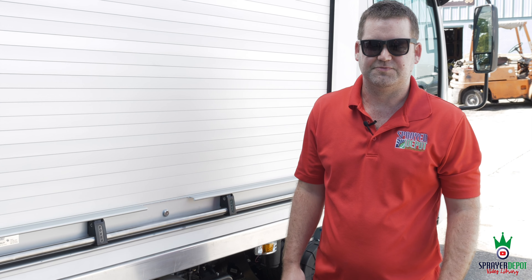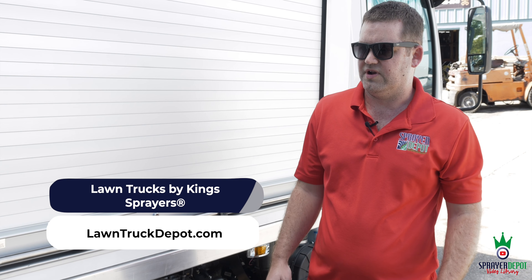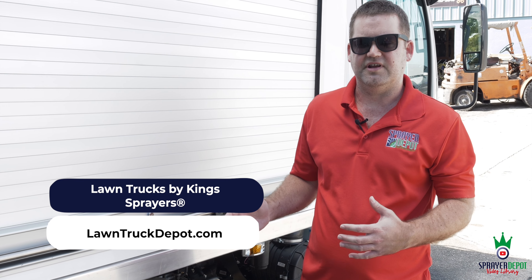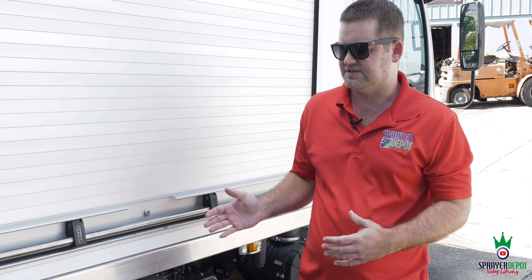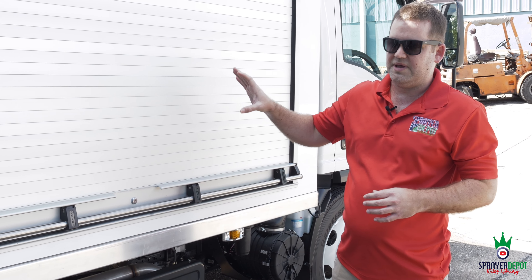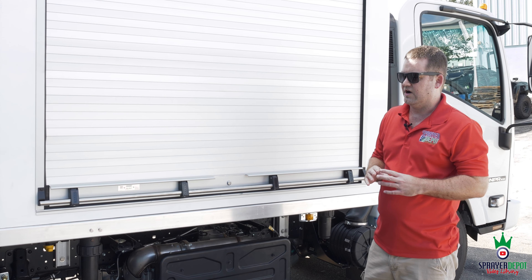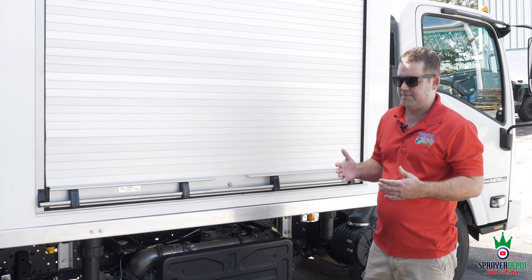Welcome back to Orlando, Florida Sprayer Depot headquarters. I want to show you another one of our new lawn truck creations. This one's a little bit different than the few we've showed you previously. It's hard to see on these tanks to know how many tanks are on here, how many pump engines. So I'm going to go over the total, then I'll show you piece by piece.